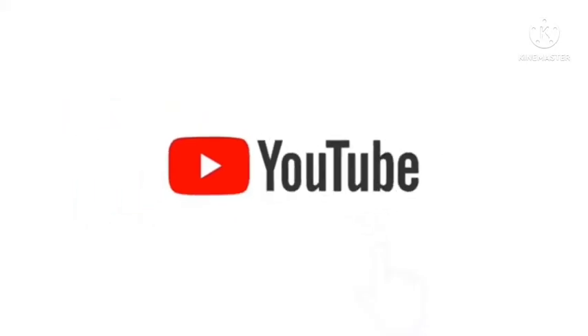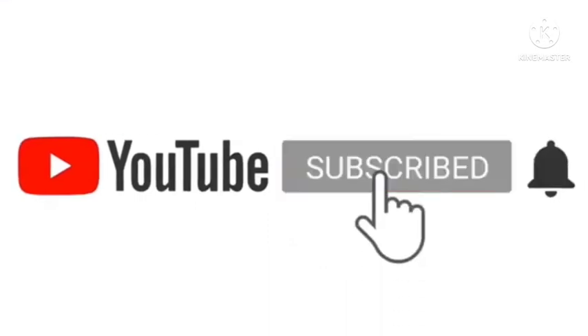Before we start our training, we invite the audience to click subscribe, like, and share so that our channel can grow and succeed.